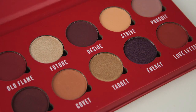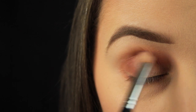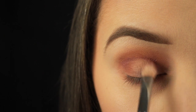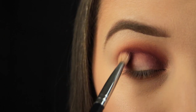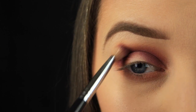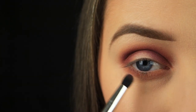Next I'm using a slightly smaller blending brush to pick up the shade Desire and taking this into the crease and also down on the inner and outer corners of the eye. There's a little bit of fallout from this shade, which is why I'm starting with the tiniest amount and adding it in a few light layers to build up the intensity. It takes a little longer but makes blending easier, and if you have your foundation done it saves you the hassle of cleaning up fallout when you're done.